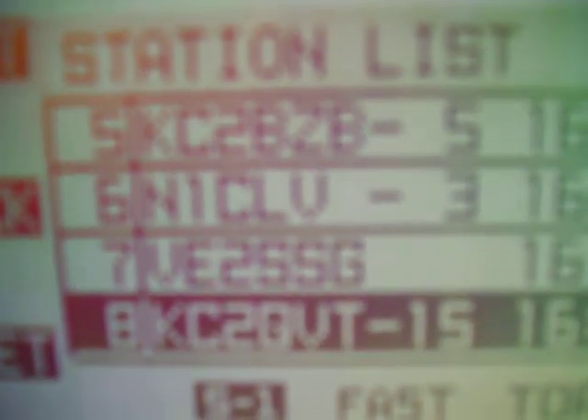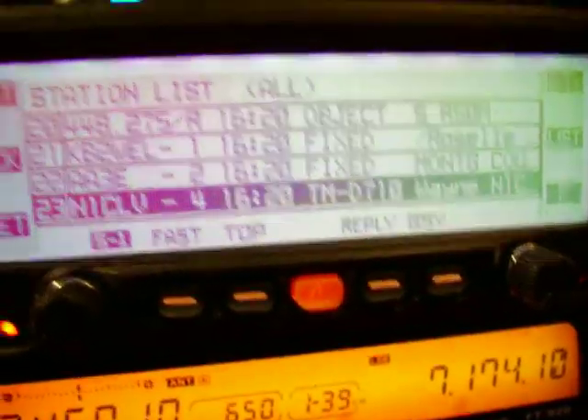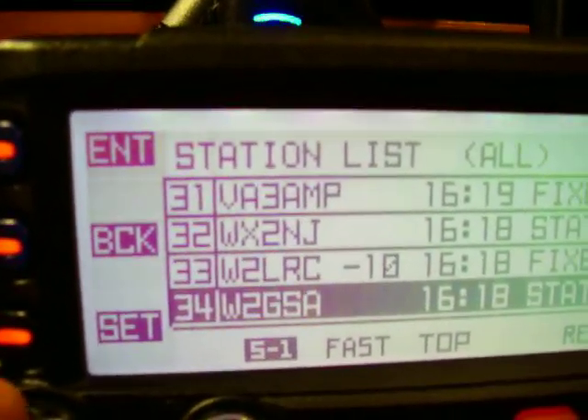You can see all of the APRS stations that are popping up. We have some stations from Canada, some from Virginia, and we get APRS stations as far away as Florida and out to the Midwest as far as Chicago, Illinois. We also work the APRS on the Space Shuttle once it comes over on 145.820.